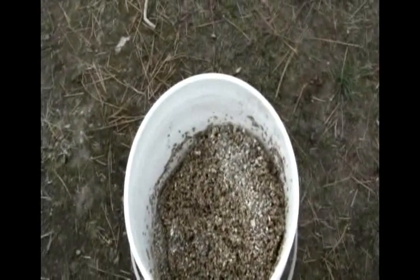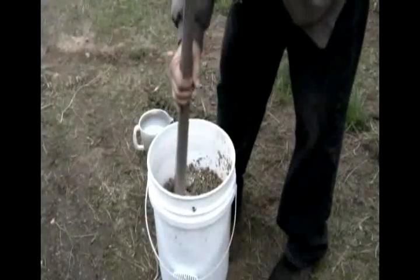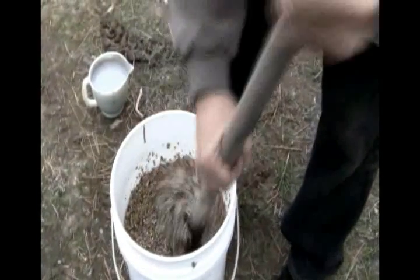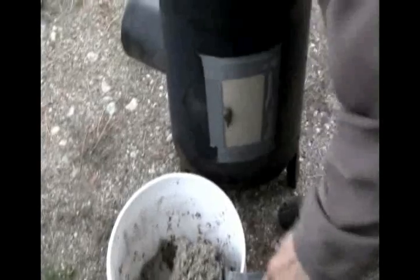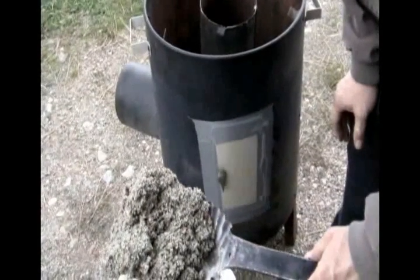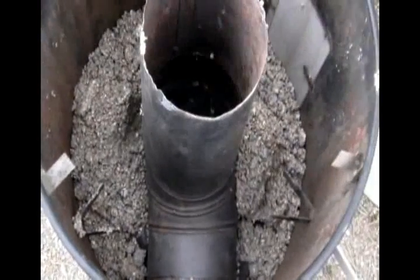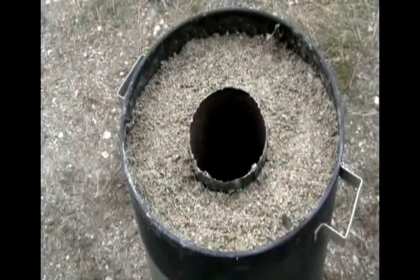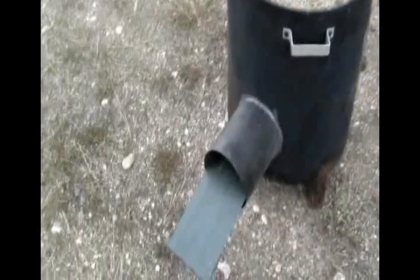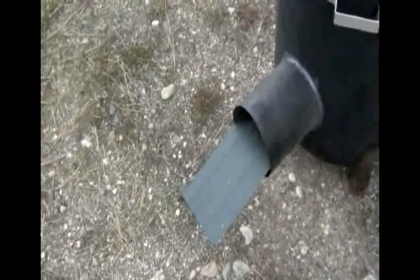We're going to start adding the slip clay now. I'm just going to add the slip clay and mix it in. We're going to start filling this up with the slip clay and vermiculite mix — this little shovel works real handy for this. I've got the vermiculite in there now. One last piece that's also required for the rocket stove is a tray that goes on the inside where the wood sits on top and the airflow is underneath.